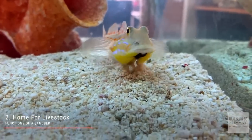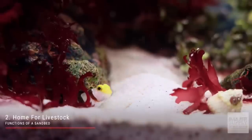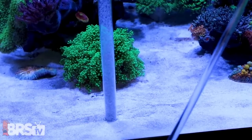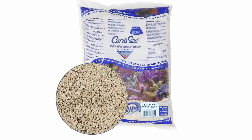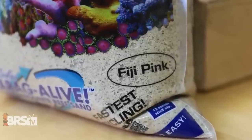It is suitable for a wide variety of sand-dwelling inhabitants from snails, starfish, and cucumbers to sand-sifting and burrowing fish species. It is easy to siphon and clean without accidentally sucking it up out of the tank, and overall has been the go-to choice for reefers of all experience levels. A close runner-up and another substrate that I've personally used a whole bunch is CaribSea's Fiji Pink. It's slightly finer and does look a bit more like fine sand and can be a better choice if you intend to have smaller sand-sifting gobies or just really want a sandier look.